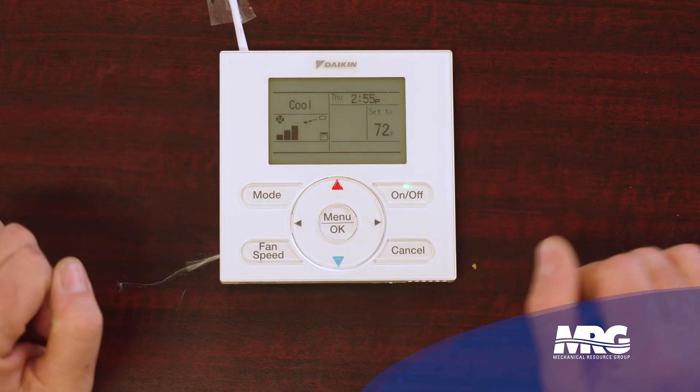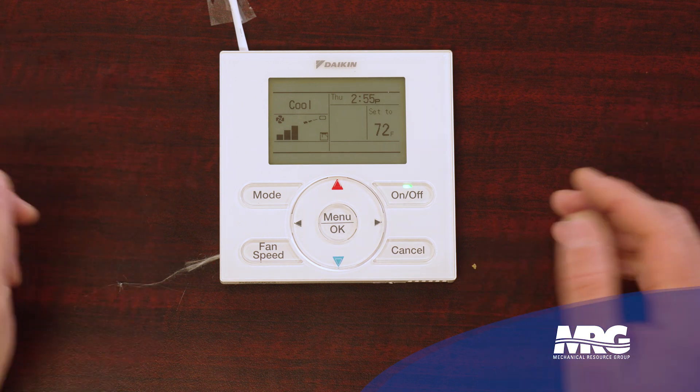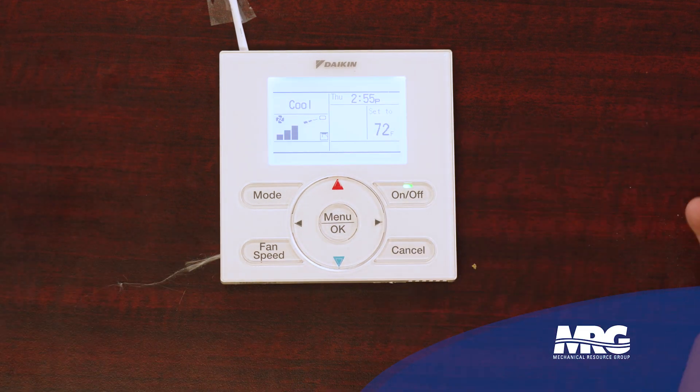The first thing I want to say is before you can make any changes to this stat, the screen's kind of a dull color. It has to be illuminated before you can do anything. So the first thing you want to do is press any button at all, and then the screen lights up. Now we can navigate the controller.